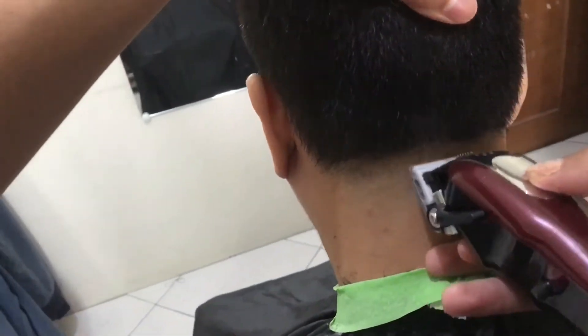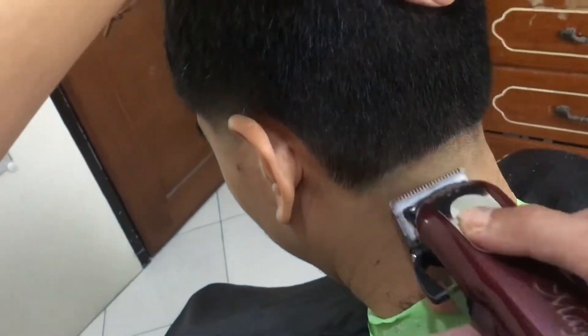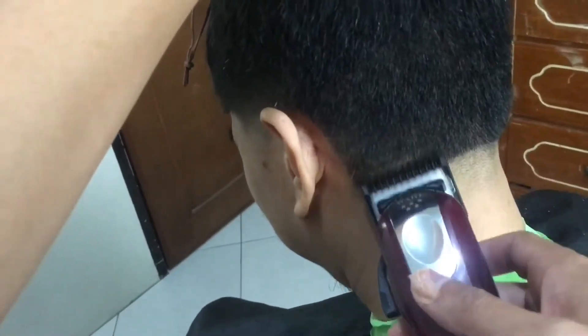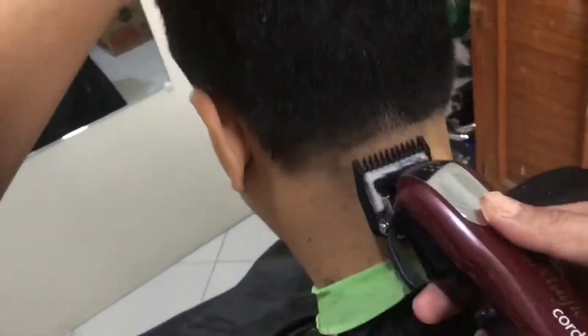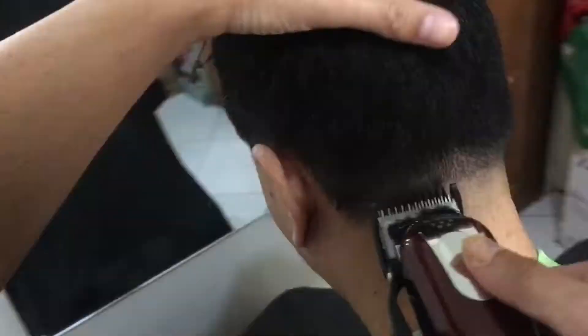So as you saw earlier, bago ko siya i-shave, medyo nilagyan ko ng polvo — so pwede rin po natin gawin itong technique para maiwasan natin ang irritation. Kasi yung kapatid ko medyo sensitive yung skin niya, so konting ano lang medyo namamaga.